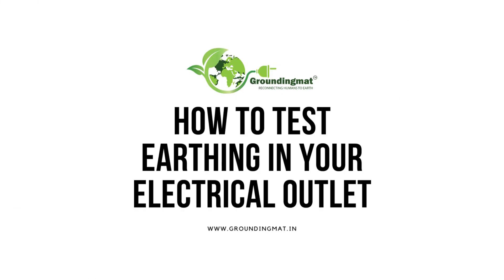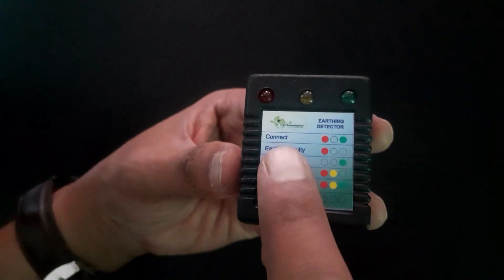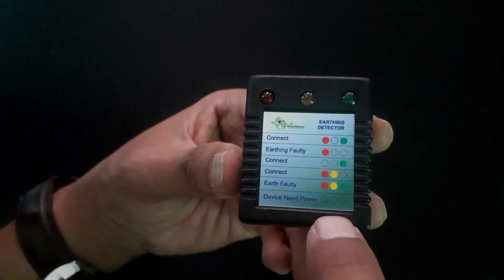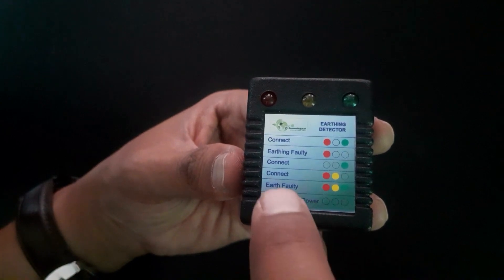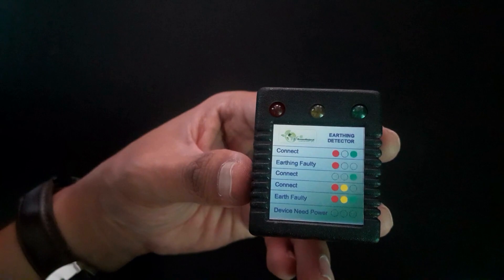Welcome, everyone. Today, we're going to learn how to test the earthing in your electrical outlet using an earth tester, which comes along with a grounding mat kit. It's a simple process that will help ensure your safety and the proper functioning of your grounding mat. So, let's get started.